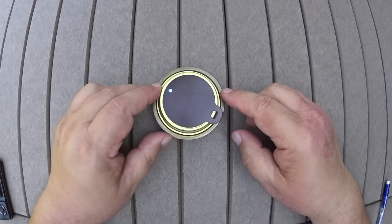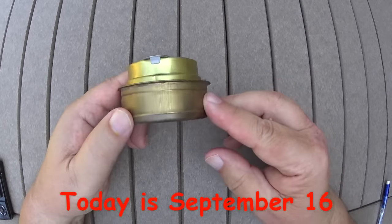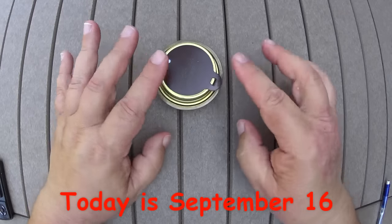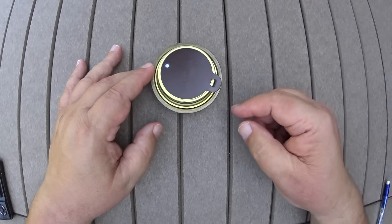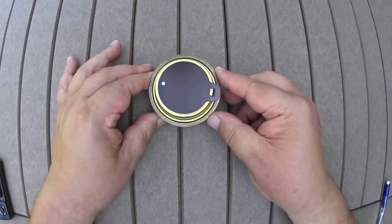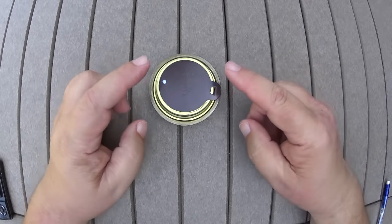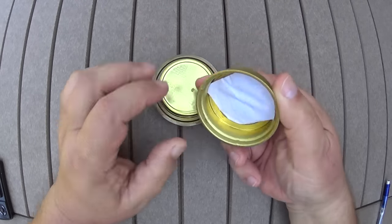I set up a little test back on July 9th where I filled the Trangia burner, weighed it, then set it out on a windowsill in the garage — one of the windows facing west — so it would go through cycles of being room temperature, cool, or really hot.